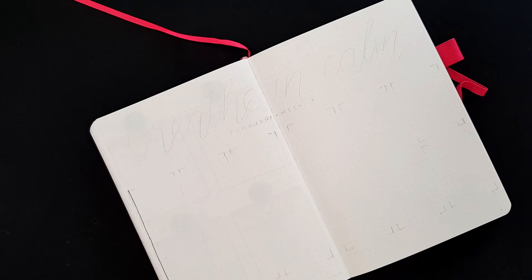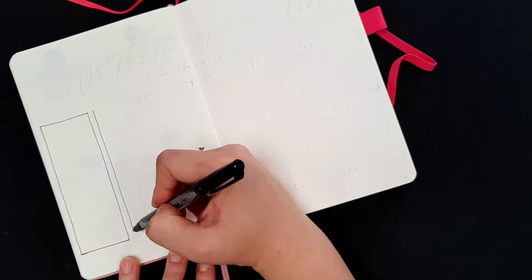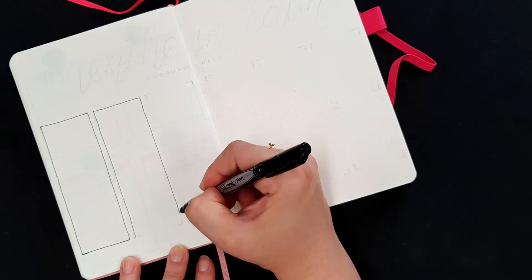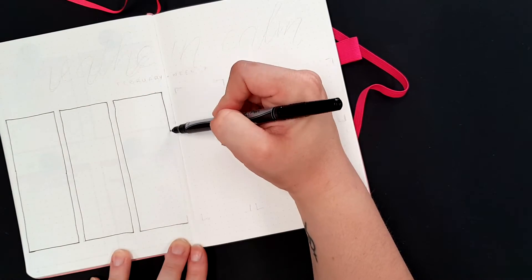I'm going over the pencil lines with a fine tip black marker — this is a Sharpie one. I'm not too fussed about which fine tip markers I use as long as they function. I'm not super brand loyal, although I do quite like the Sharpie ones — they're pretty good.